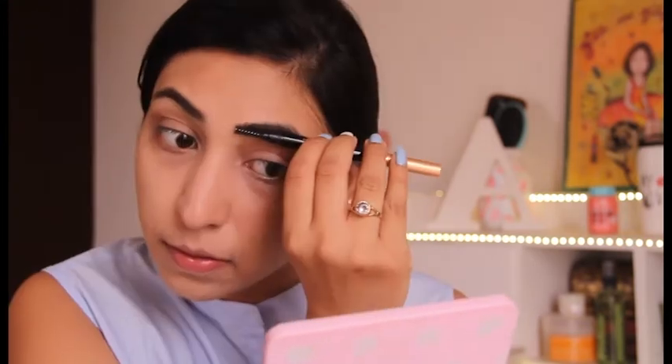Now it's time to define my eyebrows. I'm using this particular brow gel by Essence — it's really, really good and I highly recommend it. First, I'll comb my eyebrows. Now I'm taking the Anastasia No. 15 brush. The color is in shade Brown 01 — it's a very natural-looking shade, great for Indian eyebrows. And voila, my eyebrows are done.